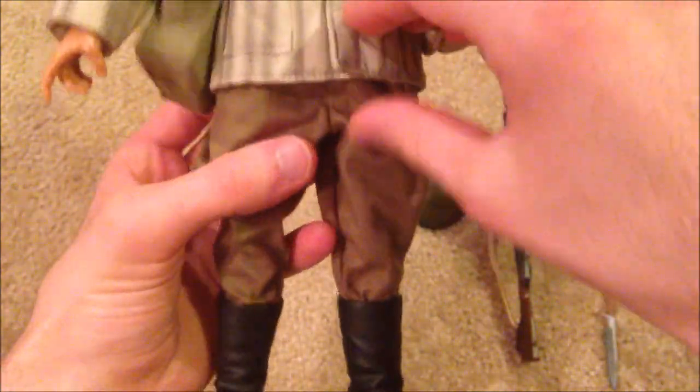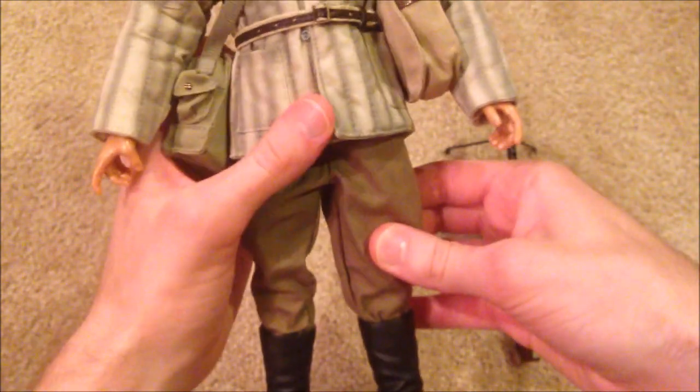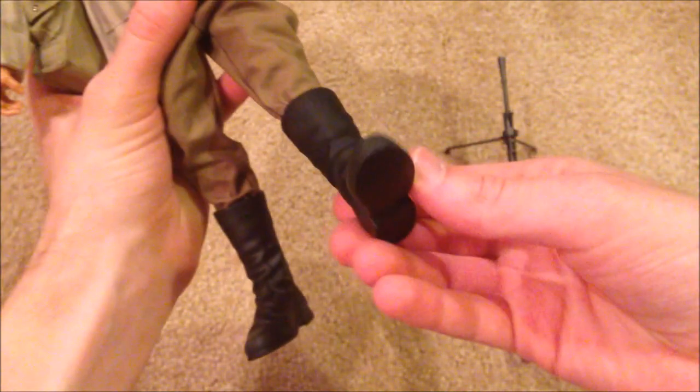We've got his pants, and then lastly we've got his boots, which are really nice as well.